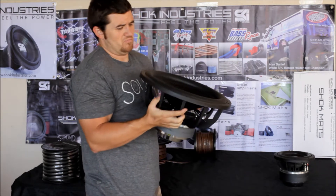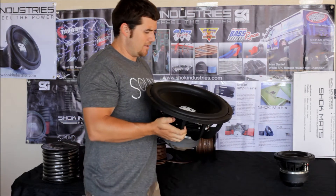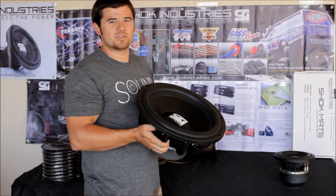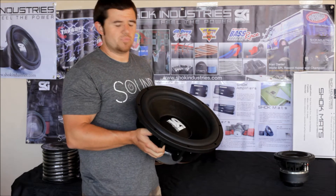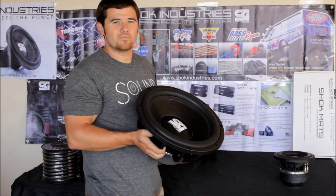This sub is perfect for just about any application that you want to do and where you can fit it. It does have the 1000RMS power handling capabilities, with also being able to go up to 1500 or 2000RMS if you have the proper enclosure. 2000RMS is kind of pushing it, but if you know what you are doing and you really know how to push these things with good clean power, they will take it all day.